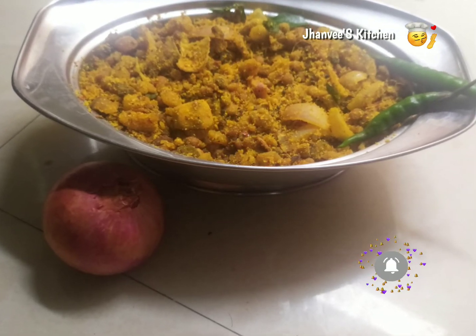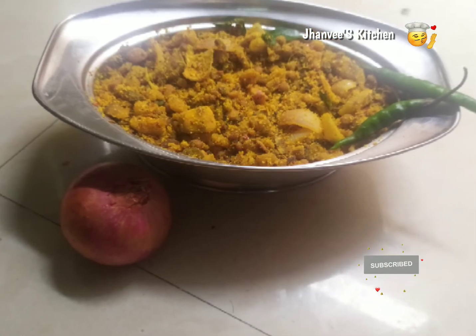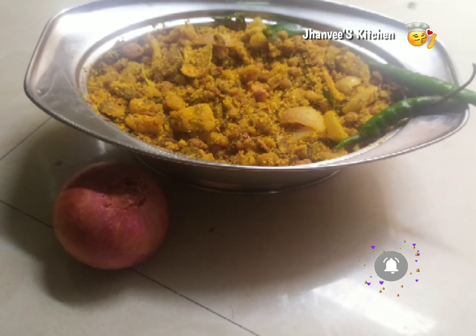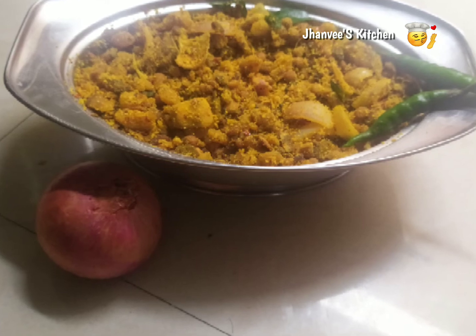I'm back with a delicious and easy recipe for today — raw banana fry. Many people told me that they are not able to prepare this fry perfectly, so in this video I'm going to show you how to prepare raw banana fry perfectly.